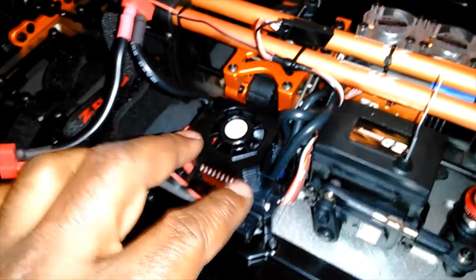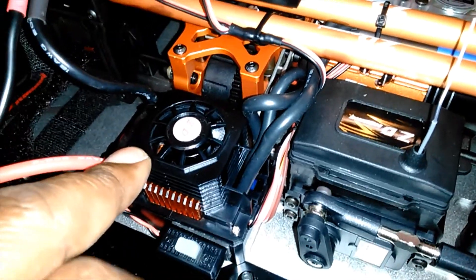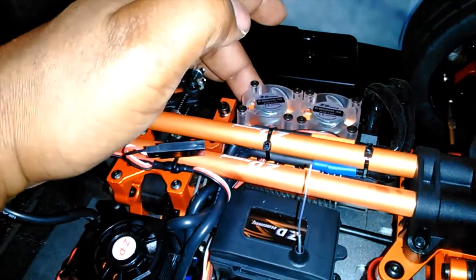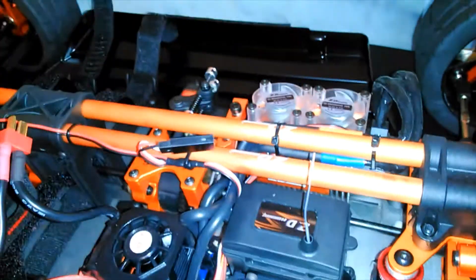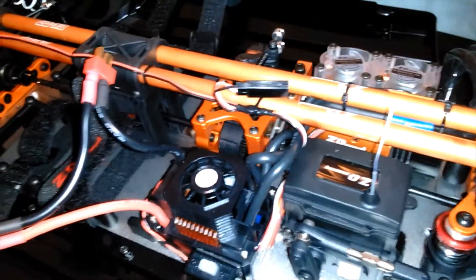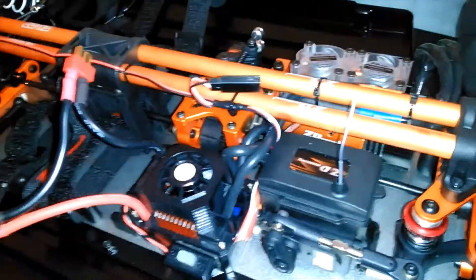No fluid leaking out of here, so we are ready to rock and roll and see how this ESC holds up. I think this comes with a 19 tooth pinion — I'm not sure — but I know they have options up to a 33 tooth pinion. I have a 21 and a 29 tooth available. Once we do our initial testing, I may throw one of those gears in there and see how this ESC holds up.